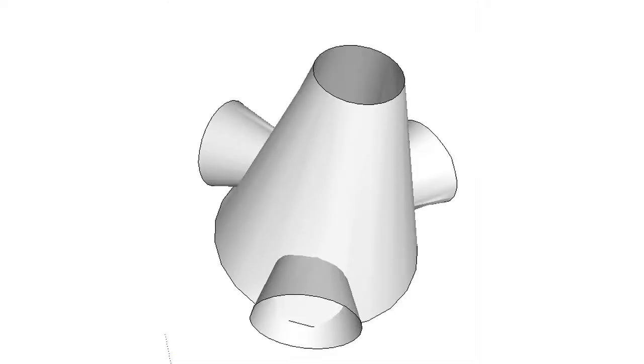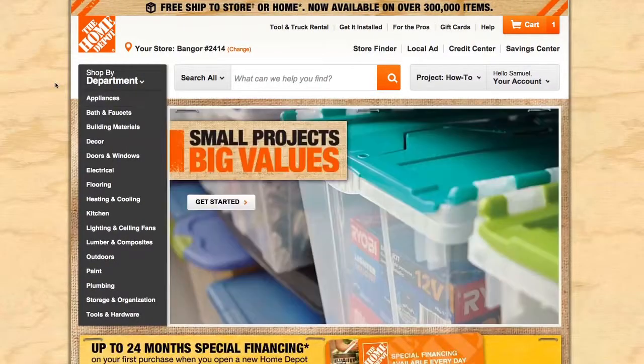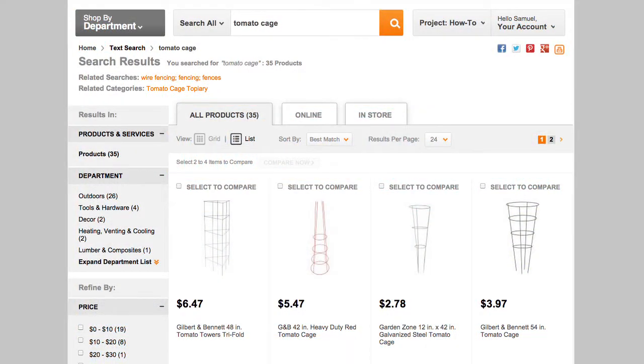To begin our trap, we made a 3D model in Google SketchUp. This was used as a rough idea of what we wanted and allowed us to experiment a little bit. Once the model was finished, we started looking online for materials. Home Depot was our first stop. For the skeleton of the trap, we used a tomato cage, because it was relatively inexpensive and would save us the time from having to make a skeleton ourselves. This also made the traps easily stackable.